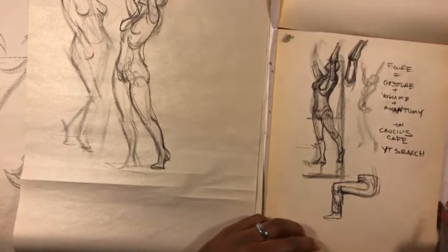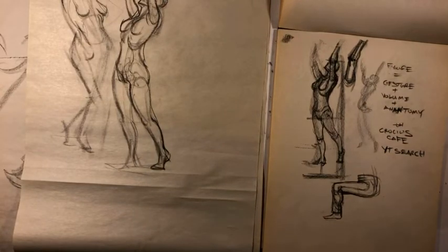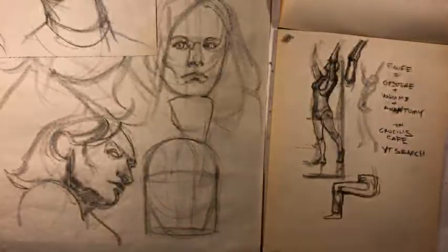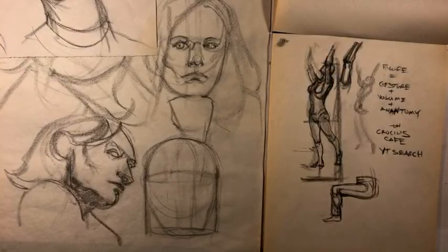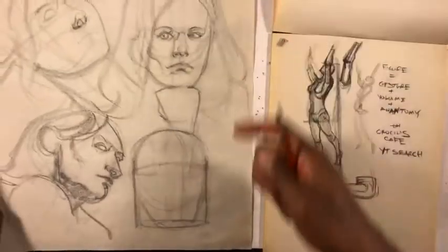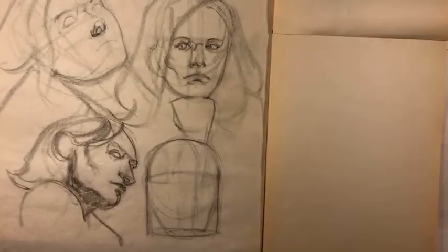If someone's wearing a cloak or a large flowy dress, you need a more intuitive understanding of what the figure is doing underneath and then have the folds drape out appropriately. That in itself is a necessary thing you need to understand before drawing clothed figures. So I wanted to sit down and take some drawings from figure drawing classes that did not come out well, and do some studies to break down what I did wrong — kind of analyze the drawing mistakes.